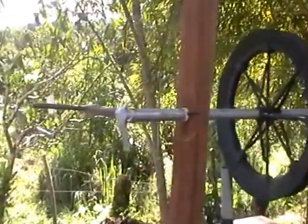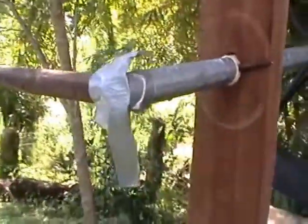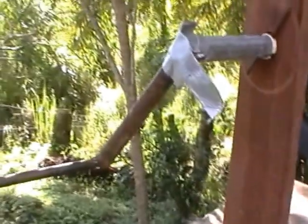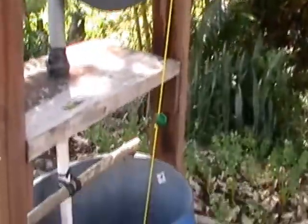25% of the campesinos in Nicaragua have pumps like this — a rope pump. It's an old technology that is just so repairable, so workable, and so cheap to start with.